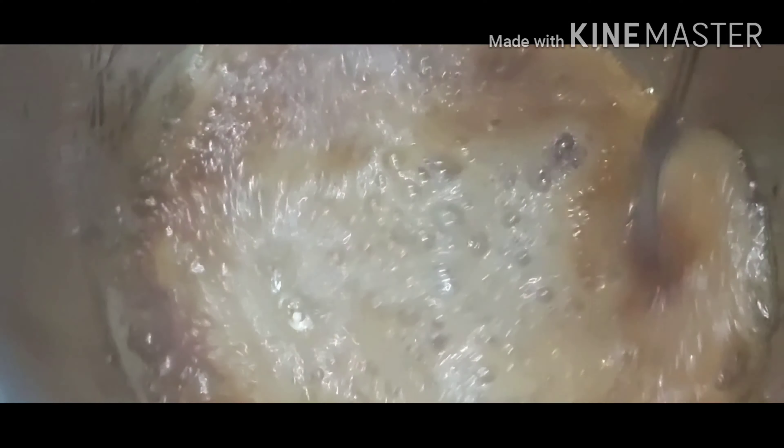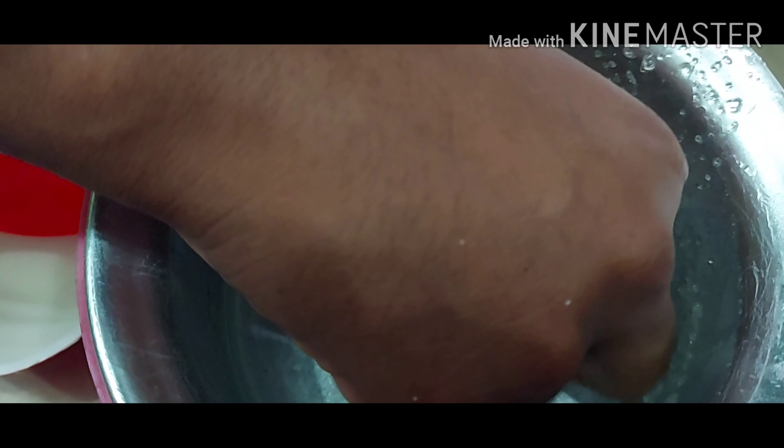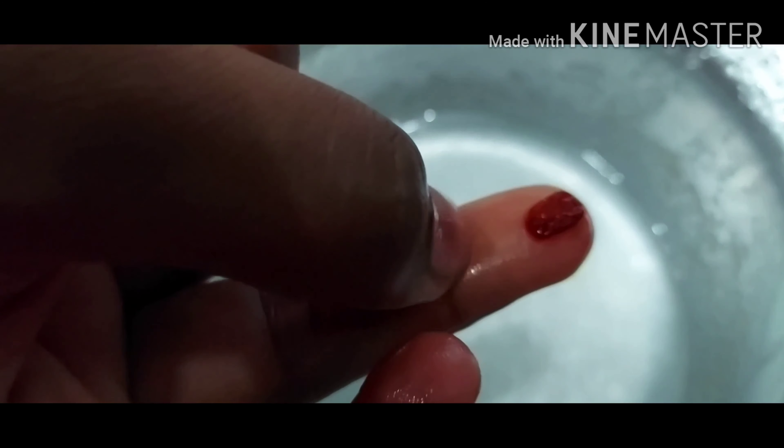In the middle, just mix it. Make it a little thick. We have to take a bit — at least I can see the texture, so we will not have to do this.